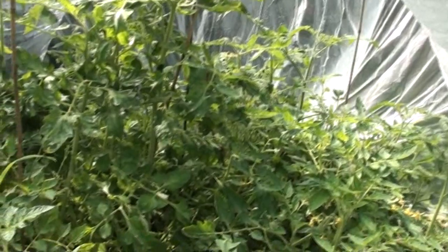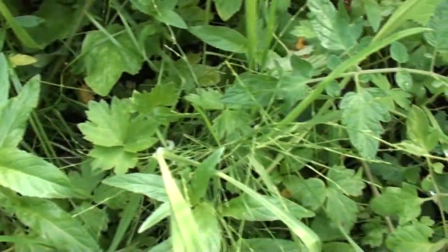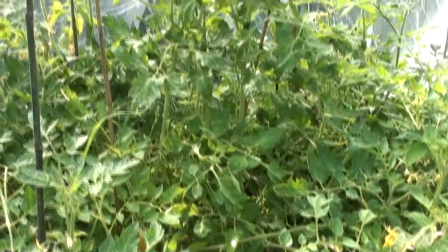Here we are inside the polytunnel. And as you can see, we've got it full of tomatoes. I discovered a moment ago, as I opened it up, that there were lots of tiny little frogs jumping around on the ground here. They obviously like it in here as well, and we're really happy to have the frogs in here because they eat the bugs.